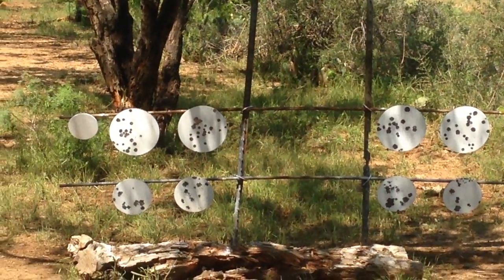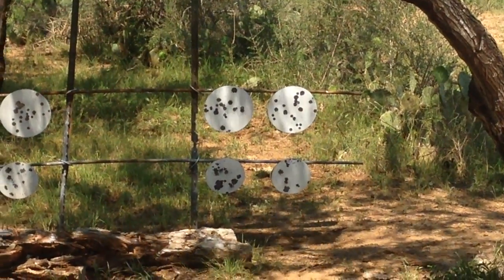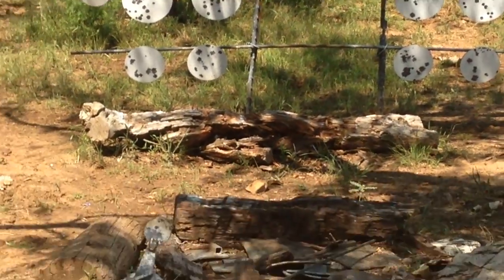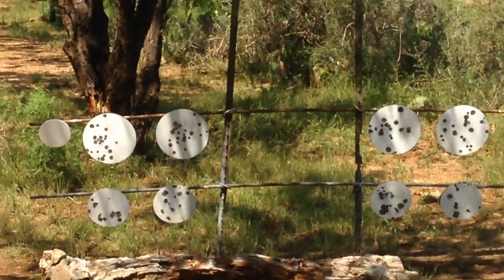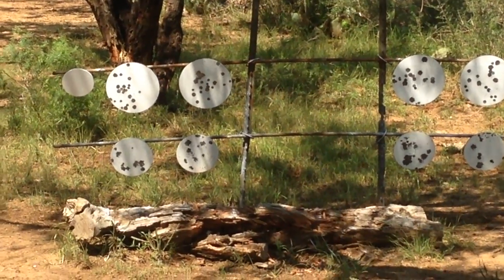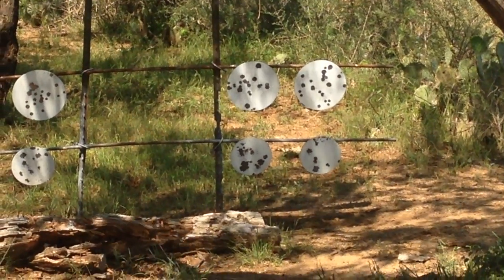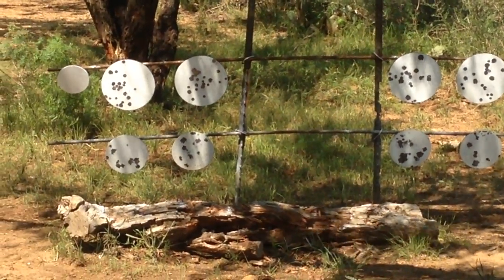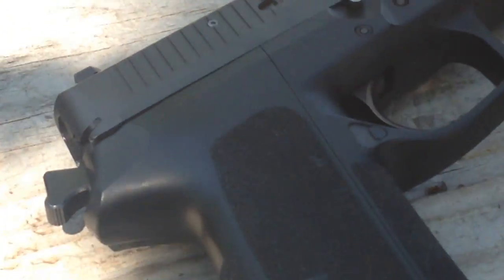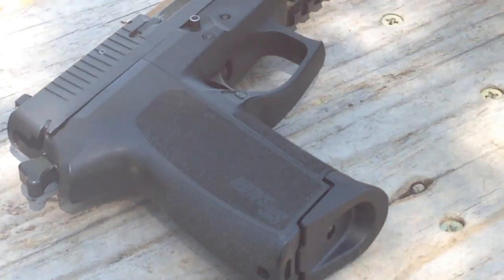The horizontal pieces are part of an old windmill — specifically the sucker rods, which are the rods that go down into the well and pull the water out. They're tempered steel, very hard, about a half inch in diameter, and they work great for pistol targets. I wanted to repurpose things found on the property to minimize cost. I did have to buy the plates — I had them cut at the plasma shop over at River City Steel here in Central Texas, and they cut them for about $12 a piece, which isn't bad.